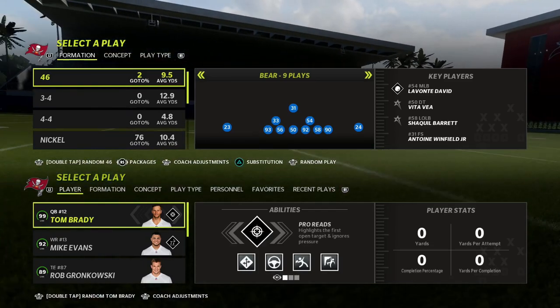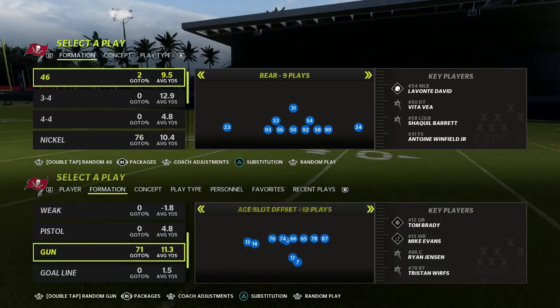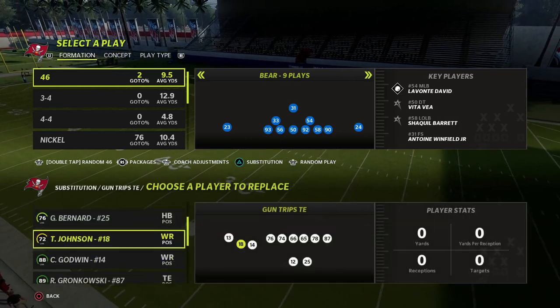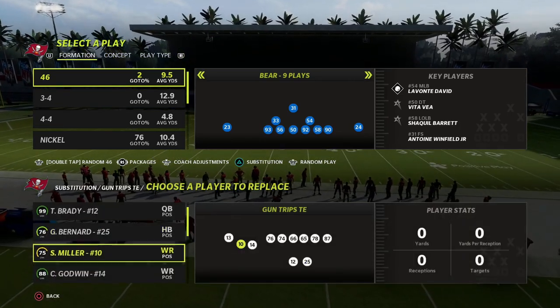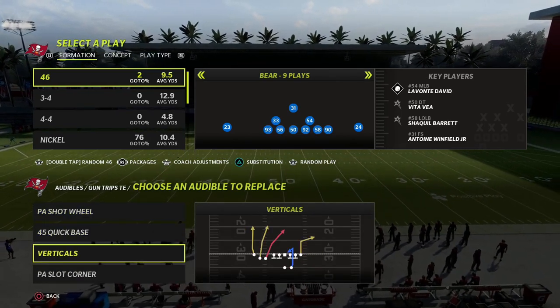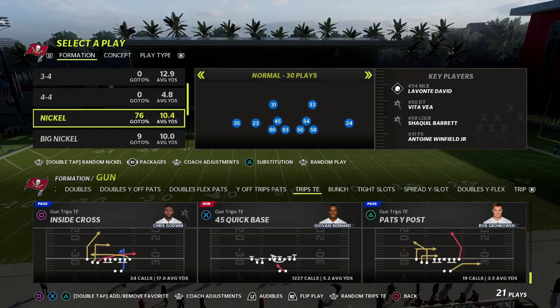In this video I'm going to be sharing a simple quick snap setup out of the trips tight end formation, out of the play PA counter go. This is a really nice little route combo, and with the way that you can throw crossers this year it makes this a really effective concept. We're in the New England Patriots playbook, the trips tight end formation.